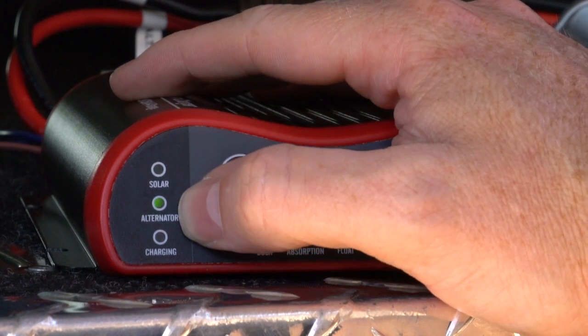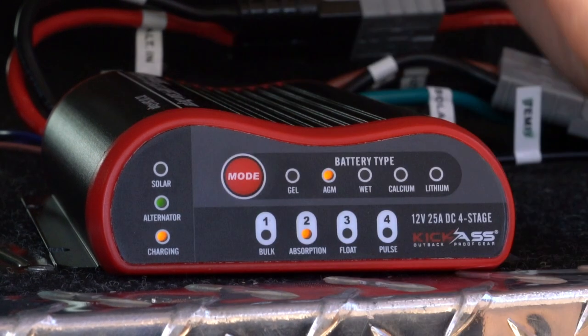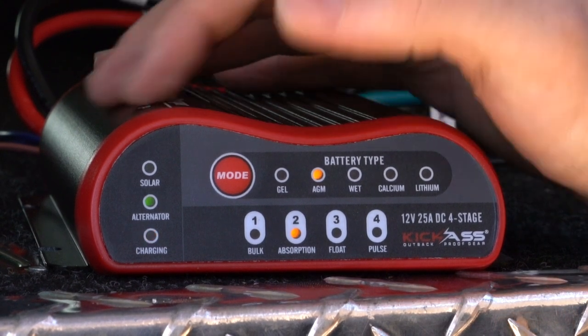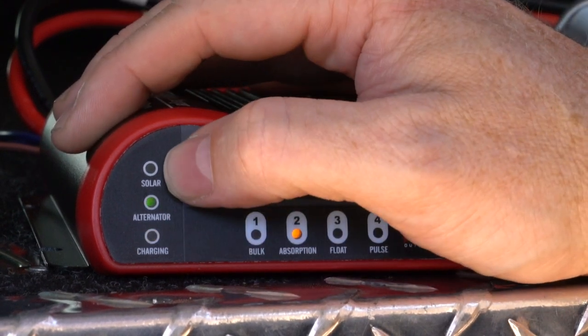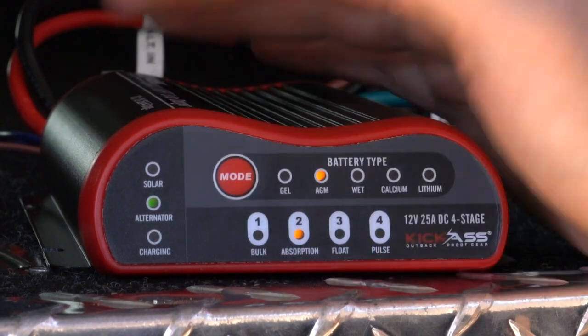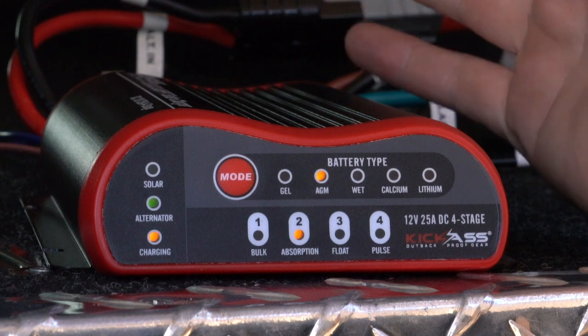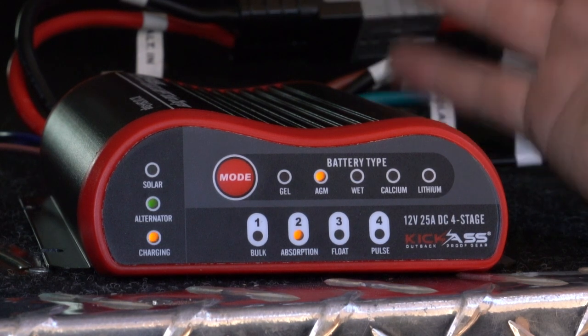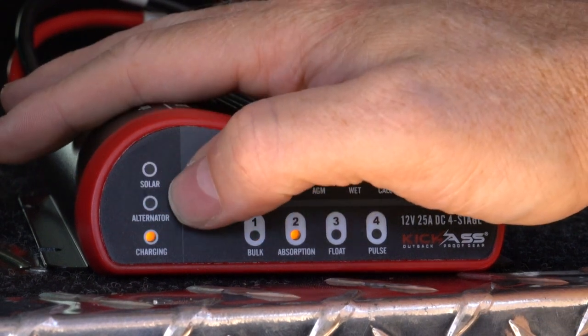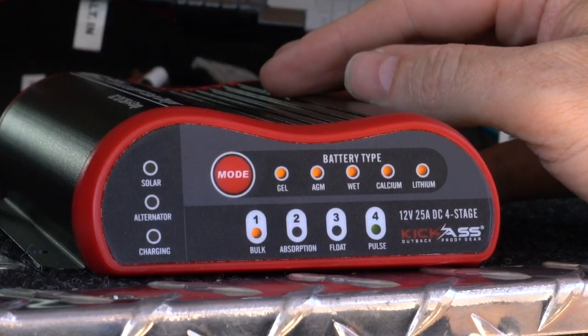As you can see, the solar light has now gone out and the alternator has taken priority charge. Once the unit is in charging mode you will never see alternator and solar on together — you might see them on together during the 120-second delay mode, but once charging mode is on you will never see them both on at the same time.